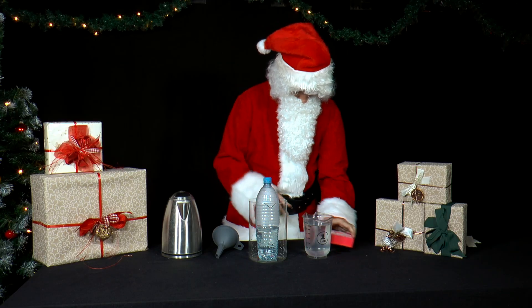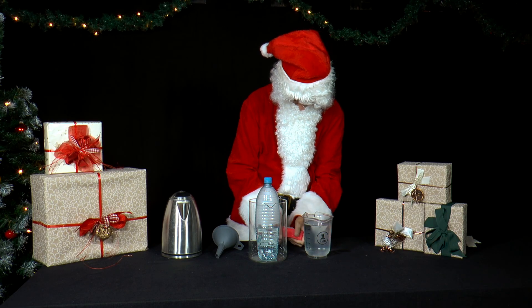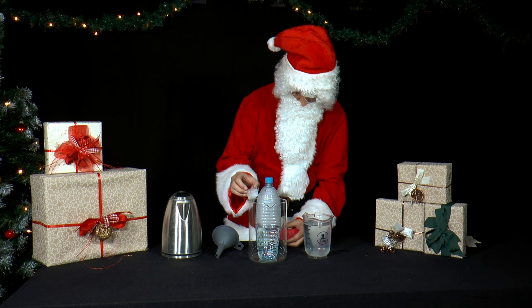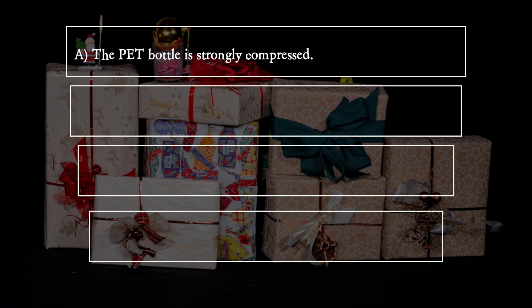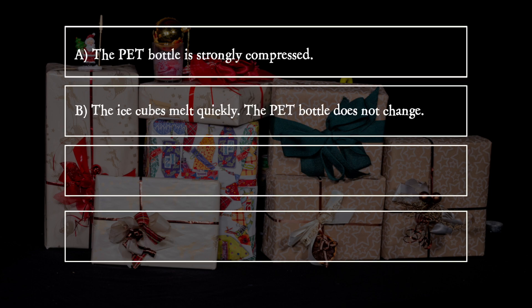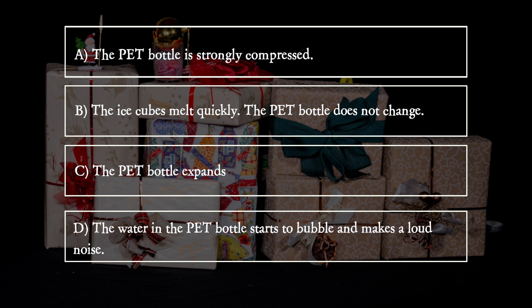Then he fills up the container surrounding the bottle with ice cubes and cold water. What does he observe? A: The PET bottle is strongly compressed. B: The ice cubes melt quickly and the PET bottle does not change. C: The PET bottle expands. D: The water in the PET bottle starts to bubble and make a loud noise.